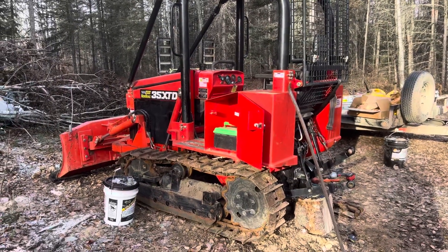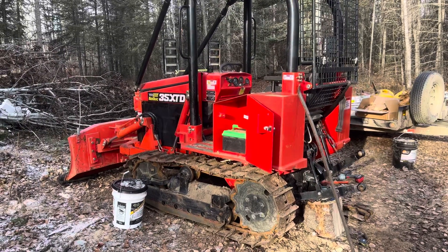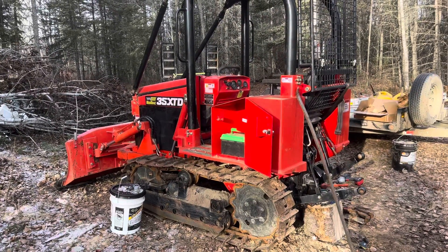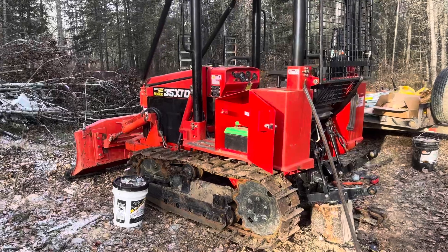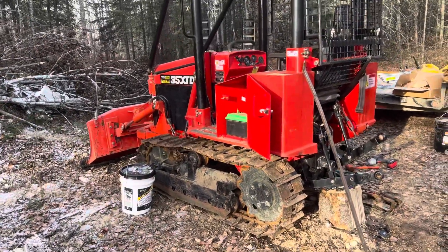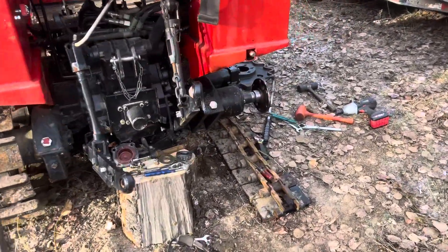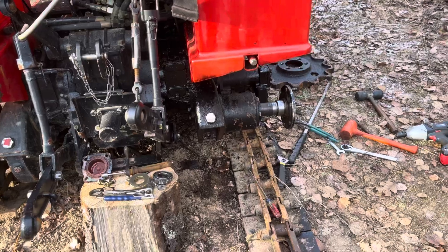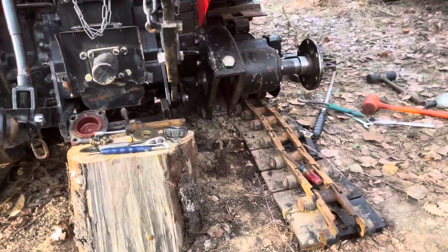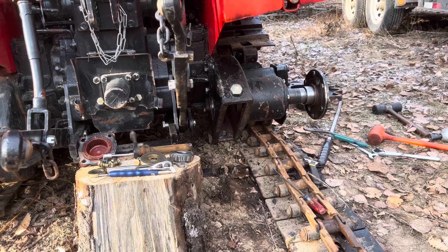All right, third day attempting to revive this 2018 Nortrax XTD 35. It's been sitting about four years after the final drive cover was sheared off by the current — soon to be previous — owner, and then it sat around till winter came and he needed to move some snow.